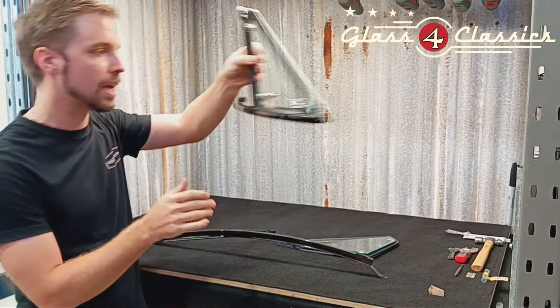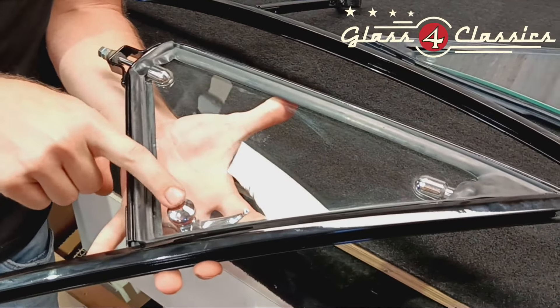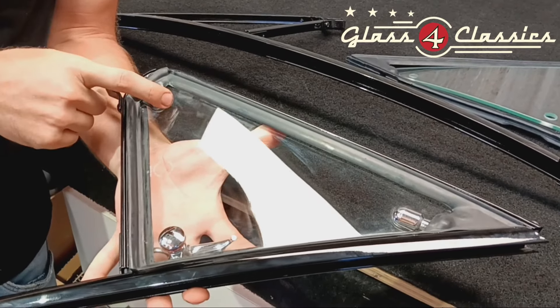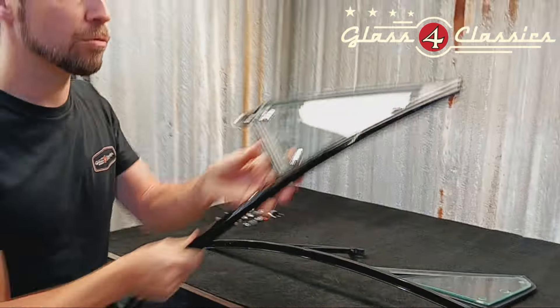This has obviously been nicely repainted. We've supplied brand new glass for this. The customer has had the button here re-chromed and they've also bought the new stainless steel pivot pins at the bottom. These are a Rare Spares vent rubber — they are very good. I actually really like these; they fit really, really well.